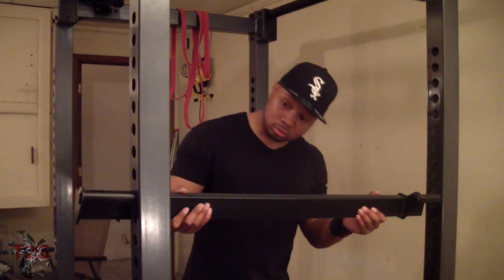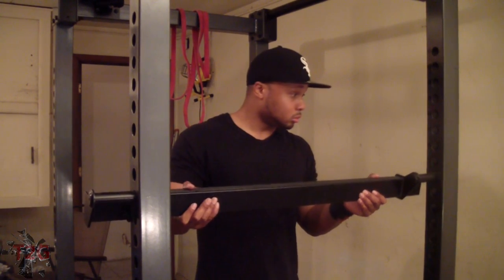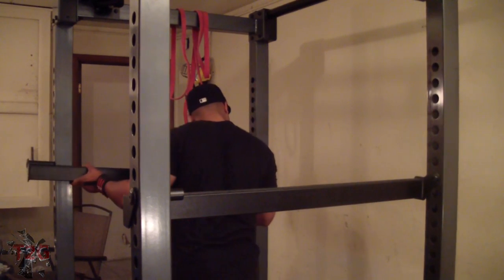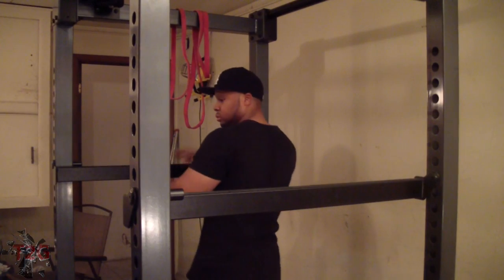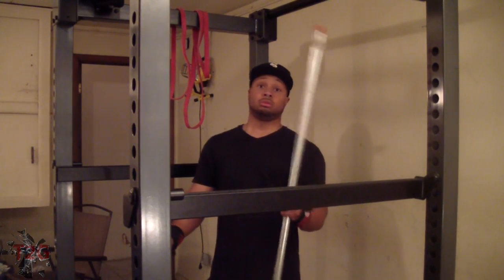After you finish that first part of the super set — the close grip decline bench presses, which feel great on your triceps — you go ahead and do some barbell EZ curls, about eight to ten reps. I actually could have probably done a lot more weight on that, so it's all about adjustments. I'm gaining more strength every week.